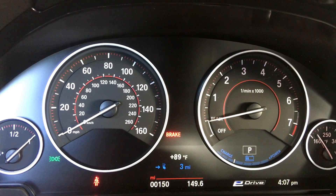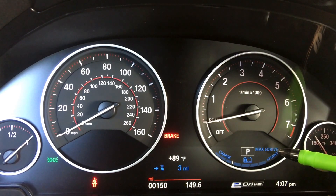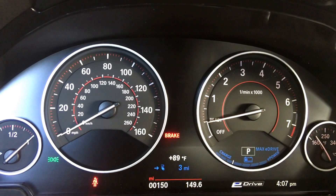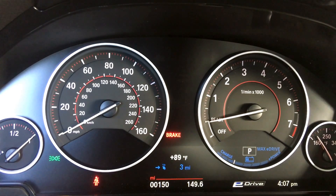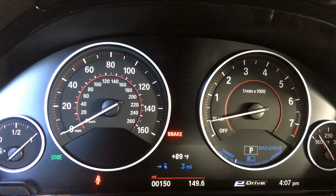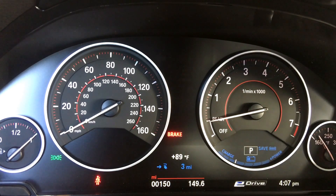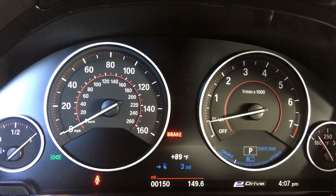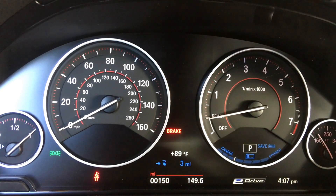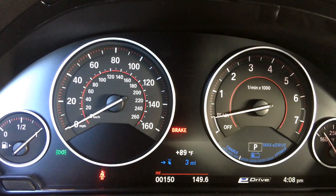On the instrument cluster, just to the right of the P, you'll notice an indicator showing which drive mode you're currently in as you change modes. Auto eDrive specifically has no indication — if there's nothing to the right of the P, you're in Auto eDrive. Max eDrive will display 'Max eDrive,' and Save Battery will show a battery icon.